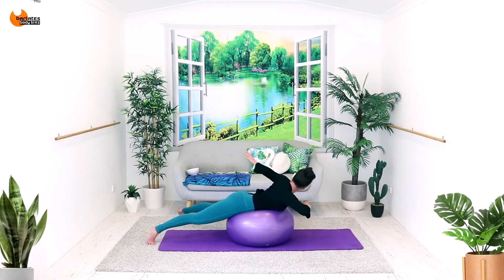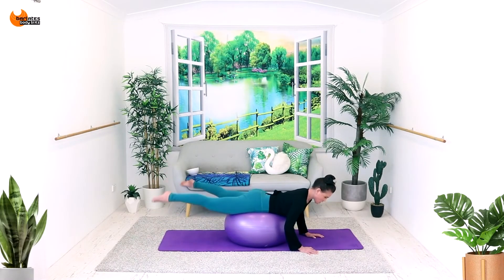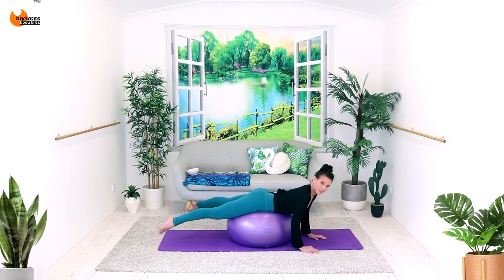Corner. And look back at your hands. Stay up. This is just as much a lower back exercise as it is a glute exercise.